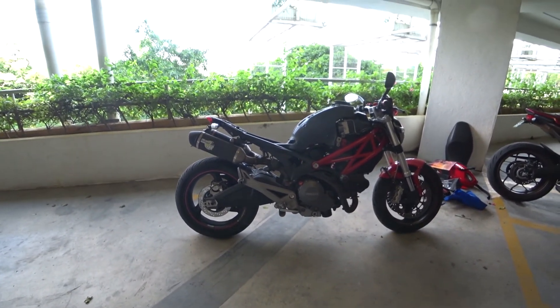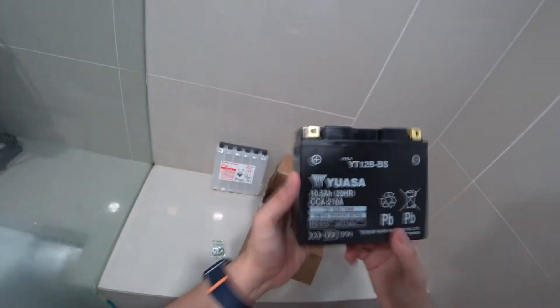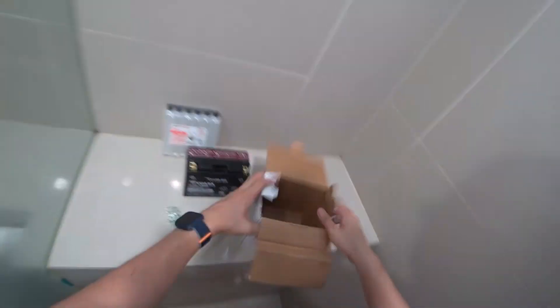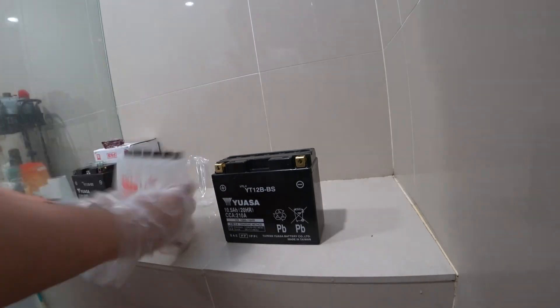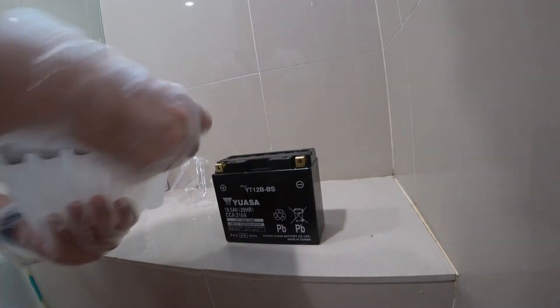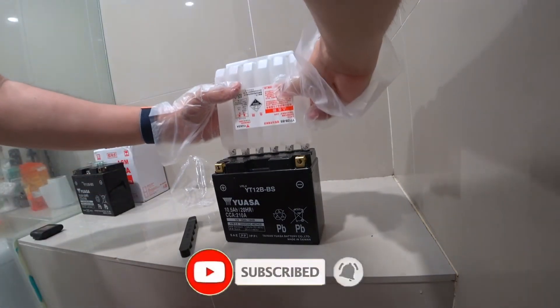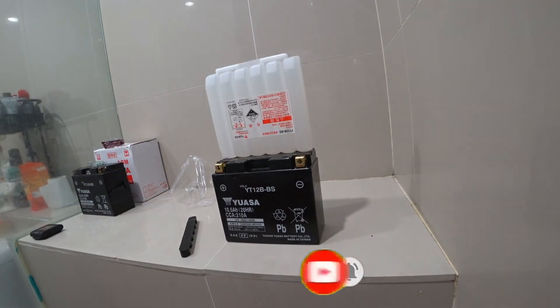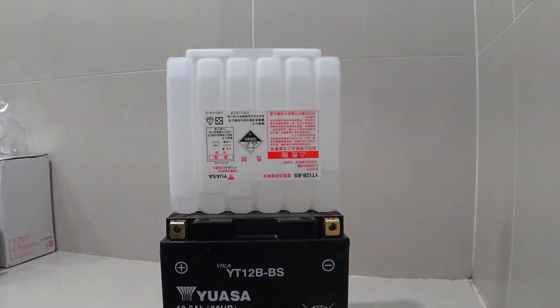So there you go — that is the proper way to prep an AGM lead acid battery prior to installation. It's not as simple as plug and play; you buy it, take it out of the box, and install it on your bike. There is a process, and it's very important that you go through it to make sure it lasts a long time and works properly. Thanks for watching — hit the thumbs up if you enjoyed it, leave any comments or inquiries below, and do subscribe to my channel for more motorcycle-related content. Ride safe, stay safe, and have a great day!